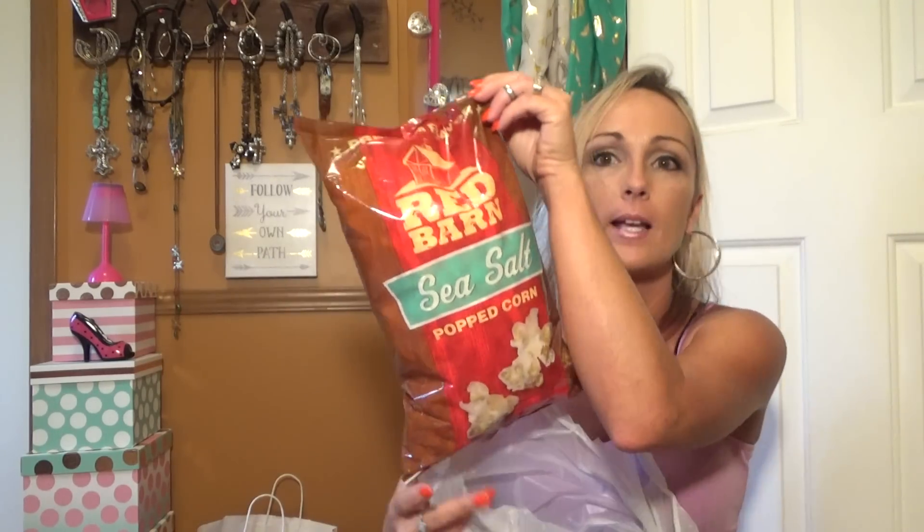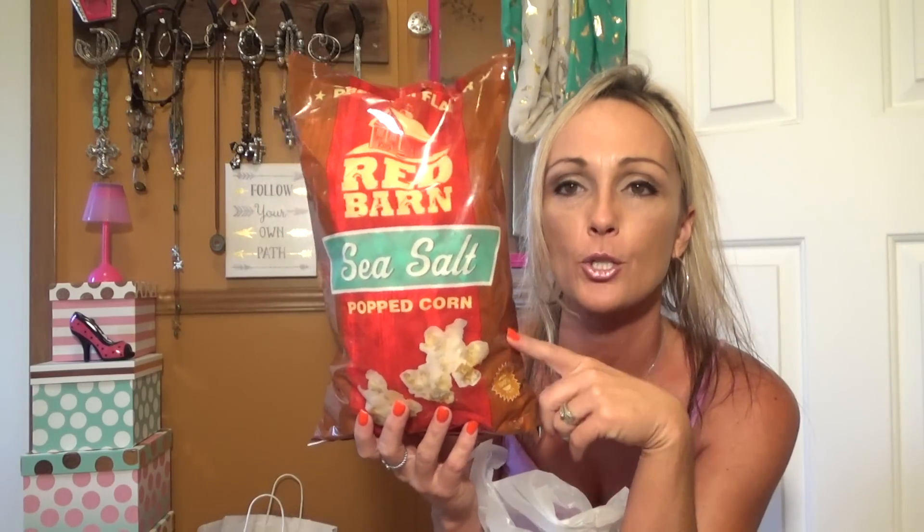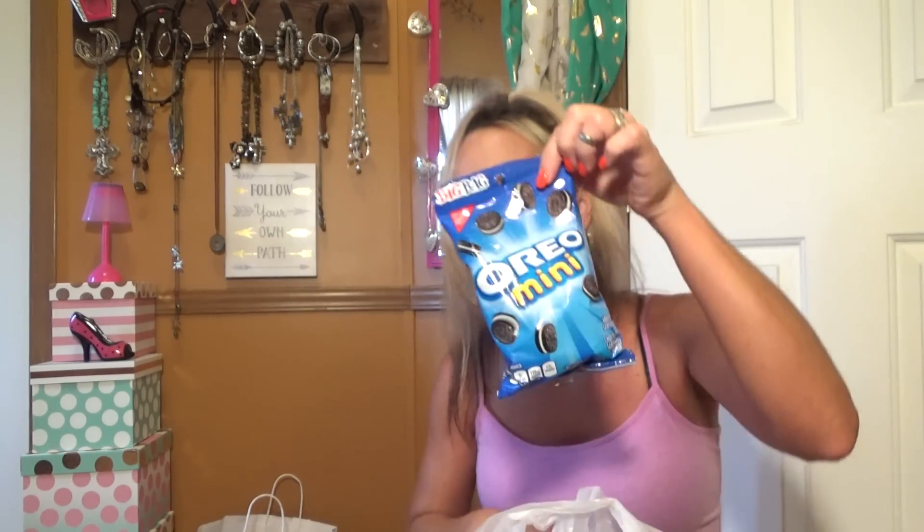I also hauled the Red Barn — the Sea Salt and the Movie Theater Butter. We like the Sea Salt better, so I got two more bags of the Sea Salt. And I got two of the mini big bags of Chips Ahoy and one of the Oreos.